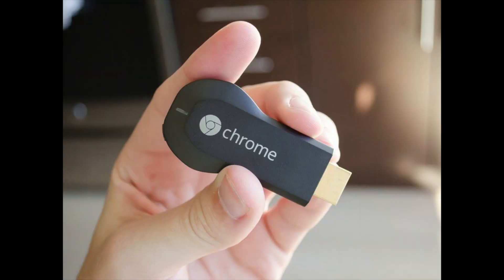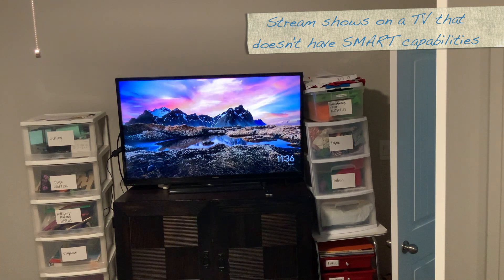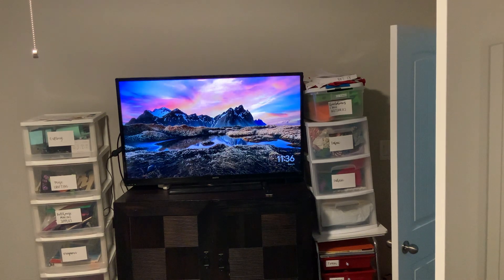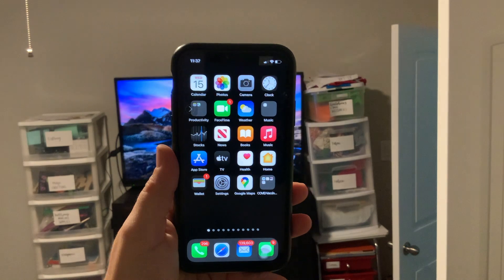Another option that works similarly and is also inexpensive for turning your TV into a smart TV is the Google Chromecast. I'm actually in my craft room right now — this is an old Sanyo TV, not a smart TV, but it does have HDMI connections. I'm using a Chromecast, which powers the device and connects to the TV at the same time. You can see these beautiful landscape pictures — it's connected to Google and I set it up using the Google Home app. You can use it with both Android and iOS devices.